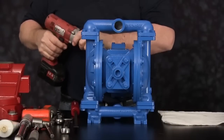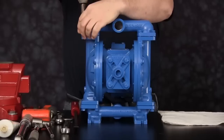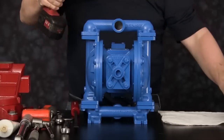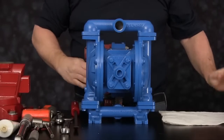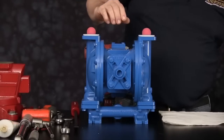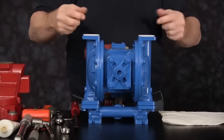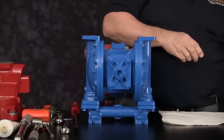Let's get started. For video purposes, we'll be using a three eighths inch cordless impact gun. Begin by removing the discharge manifold. Once the cap screws are removed, we can now remove the discharge manifold. Once the manifold is removed, we can remove the discharge balls and the seats. Set these items off to the side.